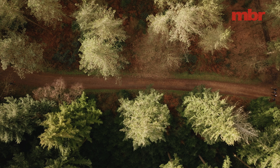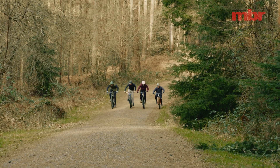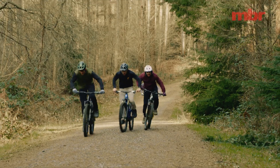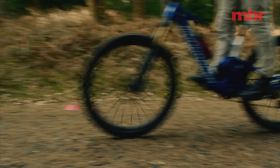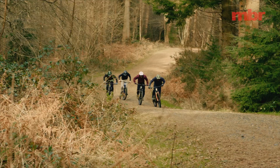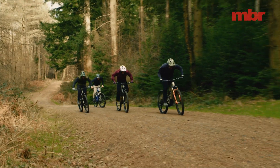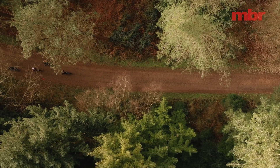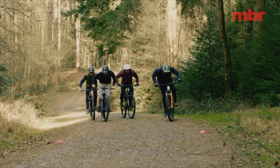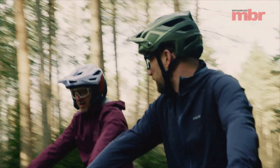Ready, set, go! The drag race gets underway with all four riders launching from a standing start in maximum power mode.